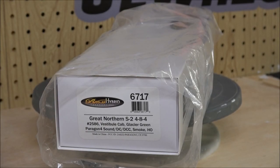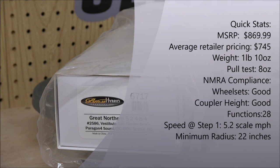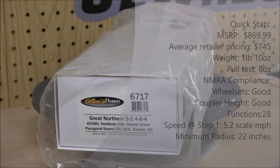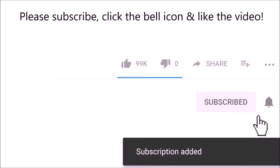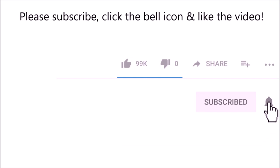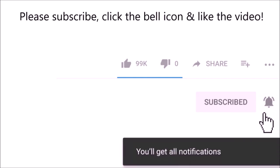Hey everybody, welcome back to the channel. Today we're taking a look at a Broadway Limited brass hybrid locomotive. It's the Great Northern S2 - this is a 4-8-4 locomotive with a vestibule style cab. If you like what you see, please subscribe to the JLW II2000 channel and leave a like on the video.